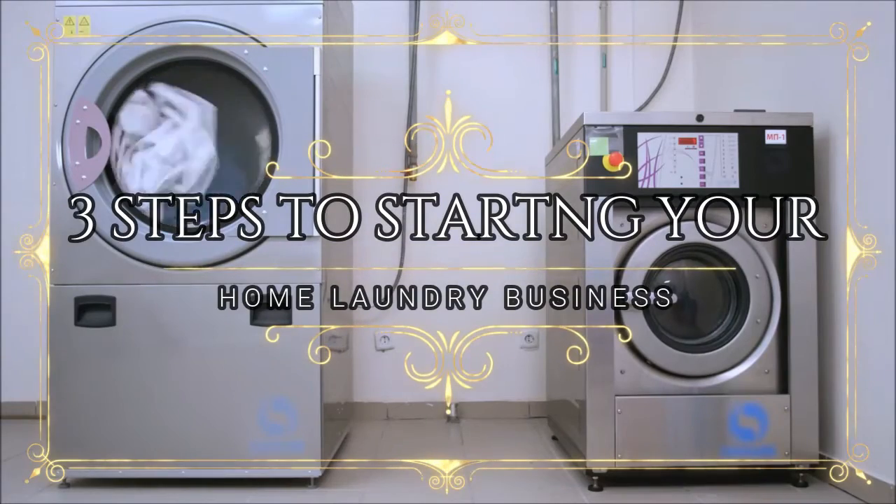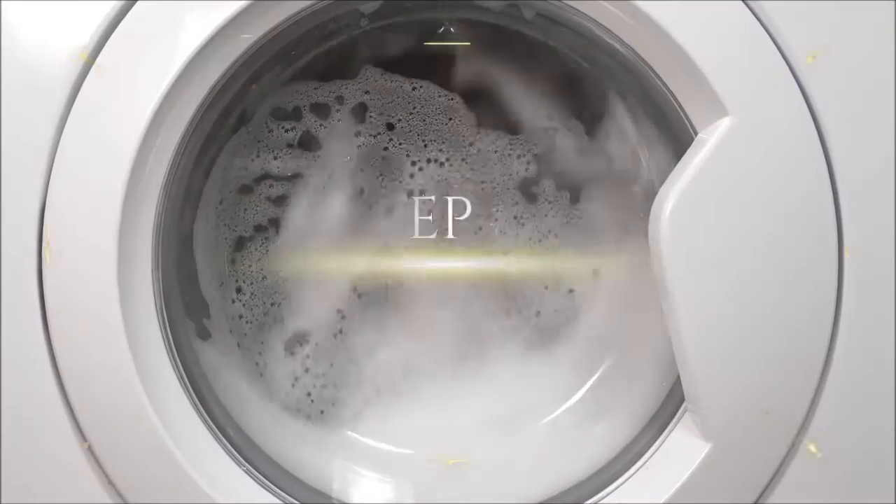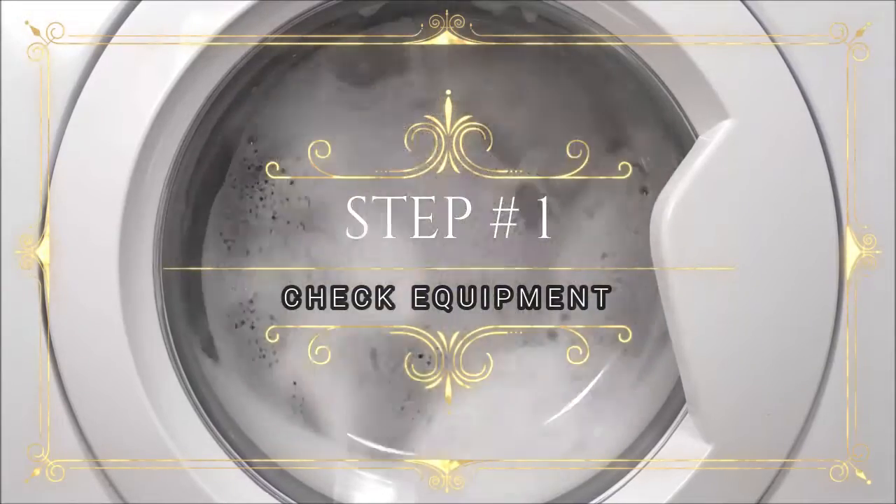Here are the three steps to starting your home laundry business. Step number one: make sure your washer and dryer works and that your hampers are clean.